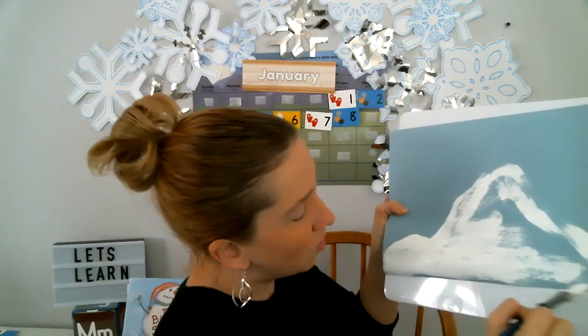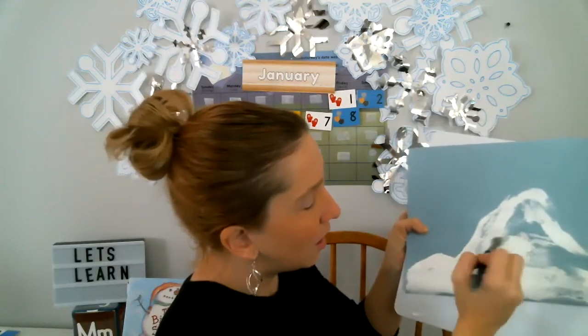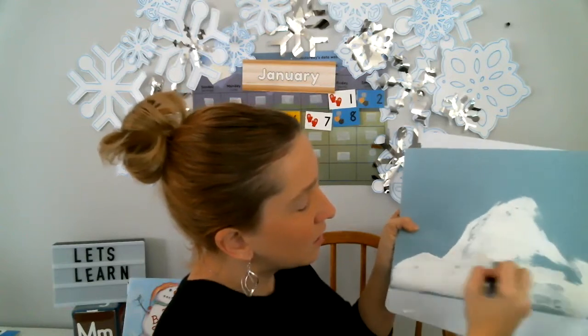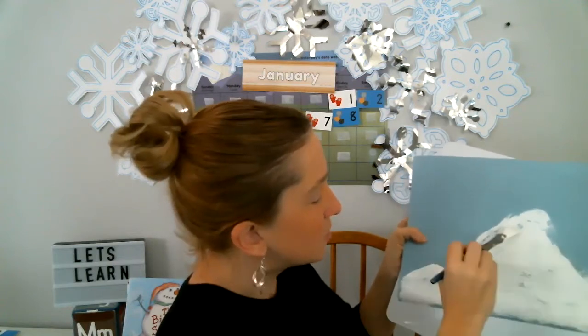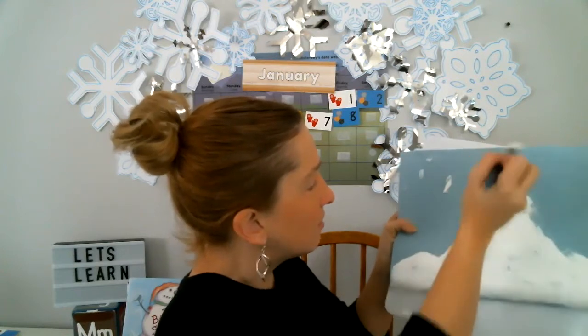And you can make snow falling from the sky. Okay, there's my snow. I'm gonna make some little snowflakes falling from the sky. I love it, so pretty. Now we are gonna go on — there's my snow I made.